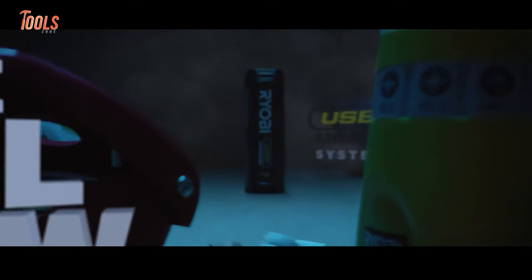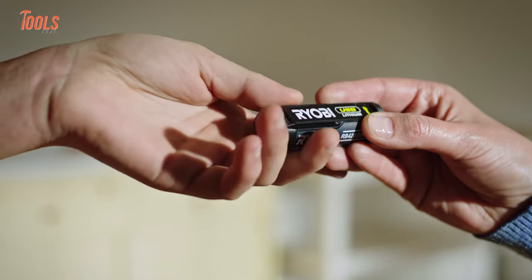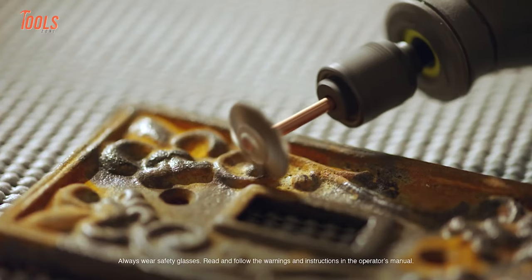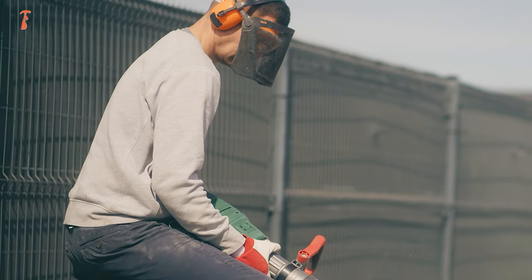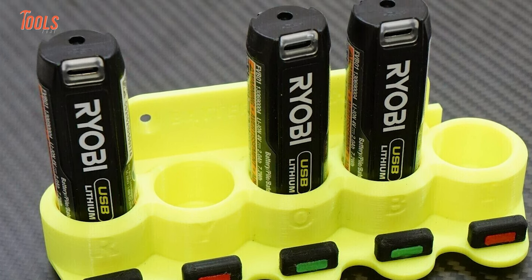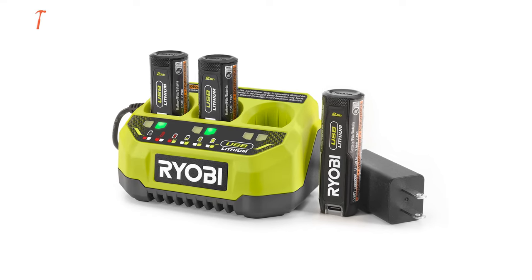RYOBI unleashed its all-new 4-volt USB lithium battery for their specific lineup of tools. This compact and removable battery is designed to fit seamlessly into a variety of RYOBI 4-volt tools and products. Whether you're diving into your next hobby, tackling a DIY project, embarking on an outdoor adventure, or simply handling everyday tasks, this battery ensures your tools are powered up and ready to go. RYOBI's USB lithium range guarantees a hassle-free and efficient power solution for all your needs.